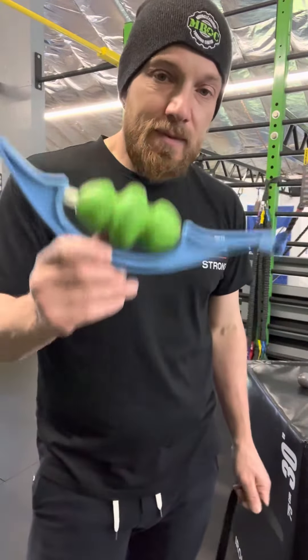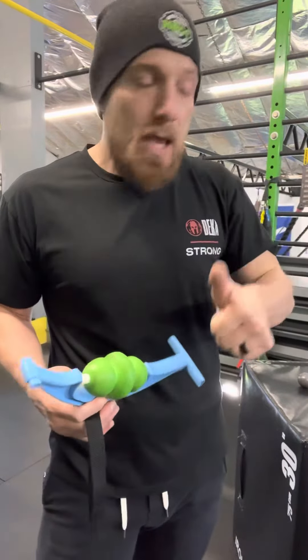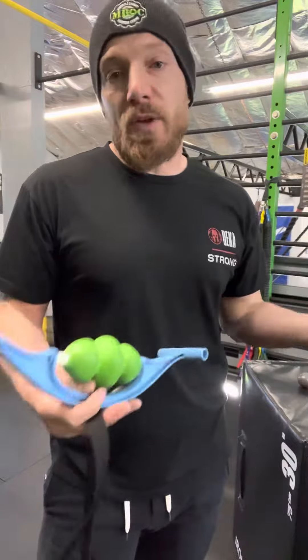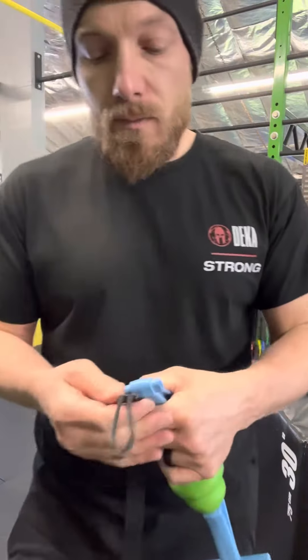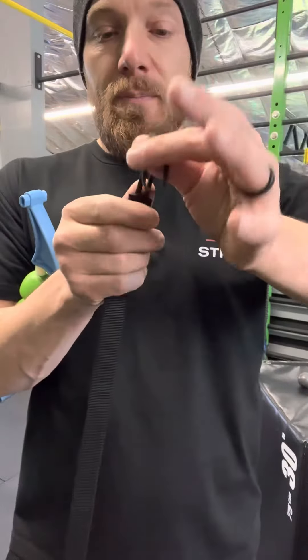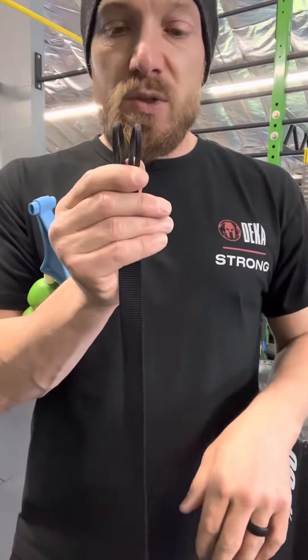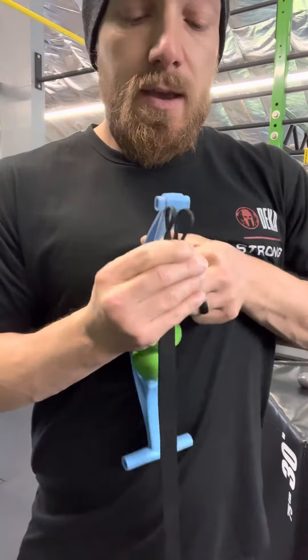Now we can use our devices to get some deep fascial release, and then once everything is loose we can go to banded distraction. I'm going to use one side of a roll flex. I'll take my lasso — you'll see these hanging up in the bin over there — and I'm going to bend it away from me and take my small end of the handle.